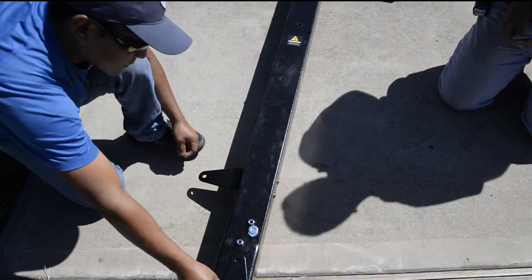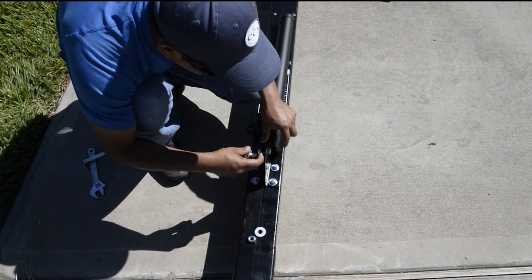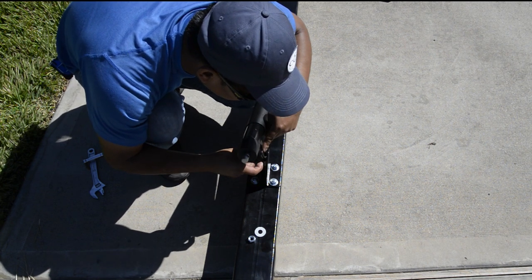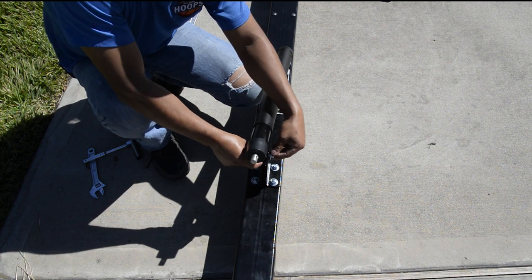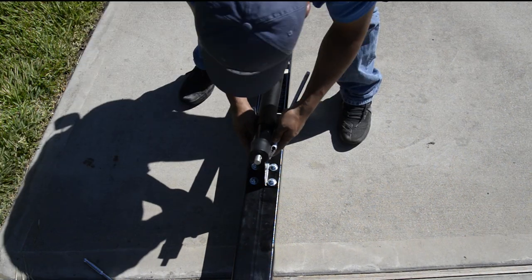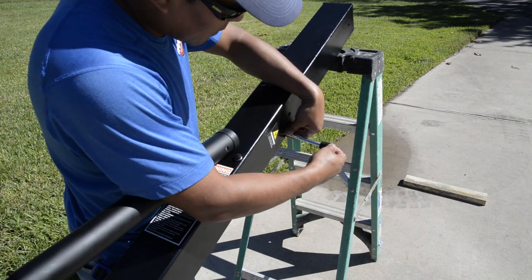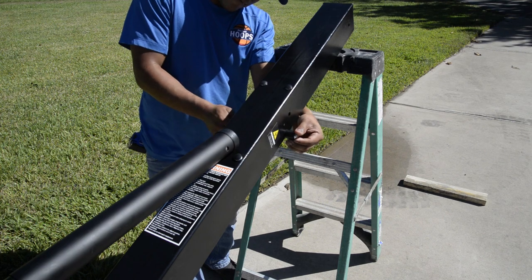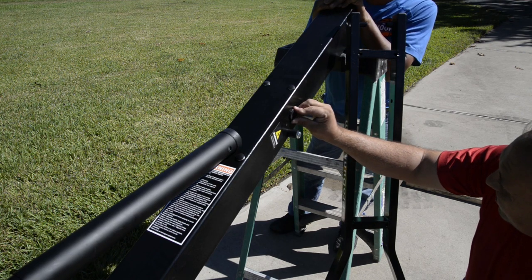Next, install your two pole ears as shown — leave these loose so that you can attach the actuator in the next step. Then install the bottom side of the actuator to your pole ears and tighten all hardware. Place the pole system on two sawhorses or something similar, then install the safety stop bolt with the plastic spacers. Be sure not to over-tighten.